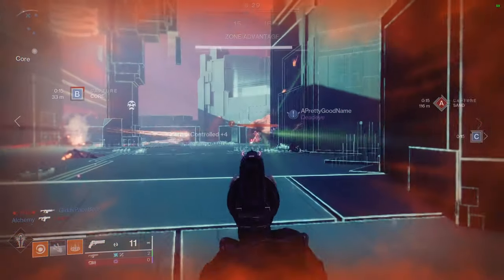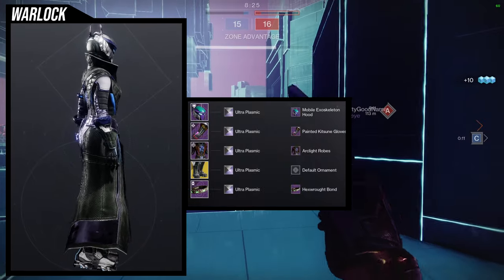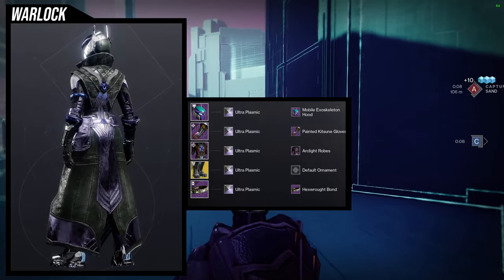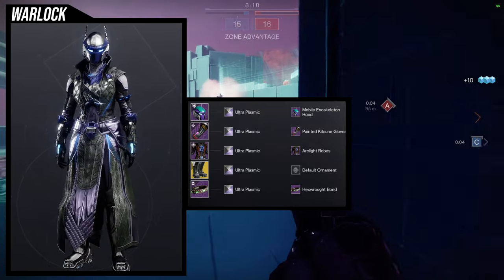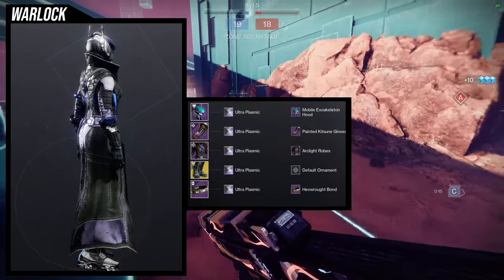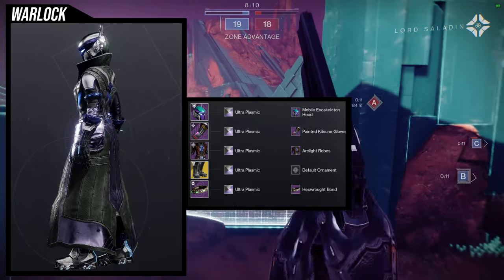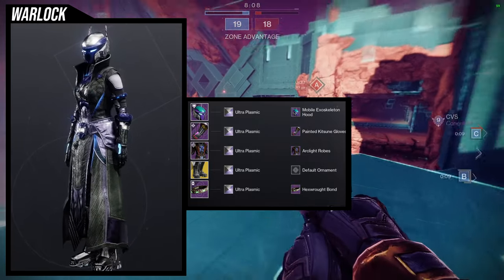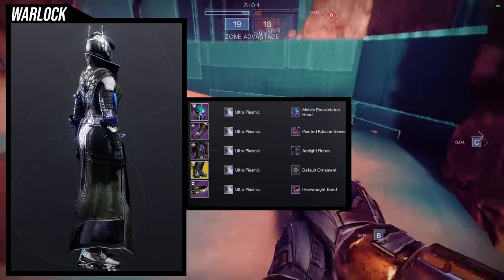To start off, we're going to be using the mobile exoskeleton hood. I definitely think this set looks cool — very much a Batman vibe in my opinion. For the shadering, ultra plasmic is what we're using because I'm doing the combination of the painted kitsune gloves with the arc-like robes, which combines the arc-like robes electrical chest piece — there are currents going through it — with the painted kitsune gloves because those also have currents going on them.